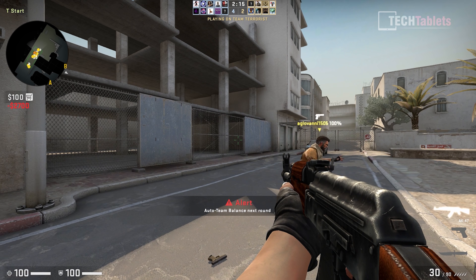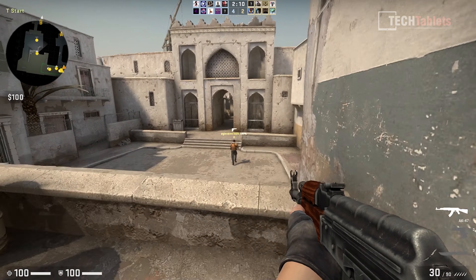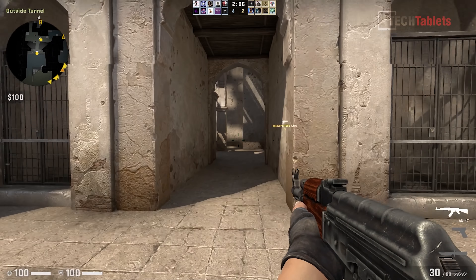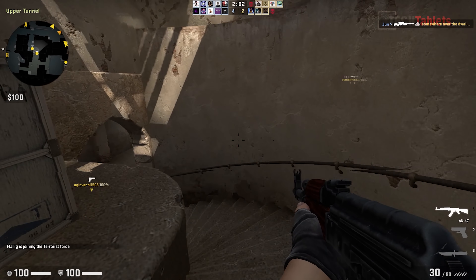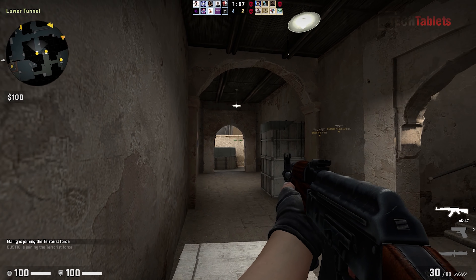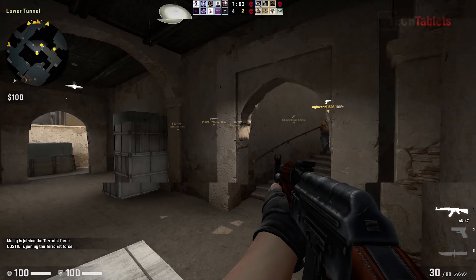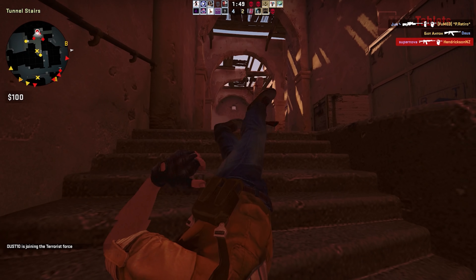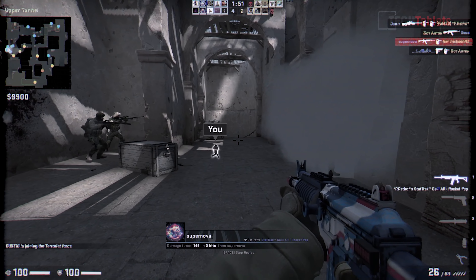For Counter-Strike: Global Offensive, I can't show the FPS counter since Valve flags third-party overlay applications through their anti-cheat. However, at 1080p the frame rate is very smooth and solid, as expected for such a light engine title with Vega 11 graphics.